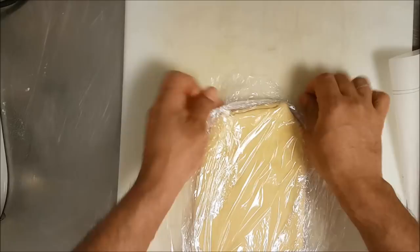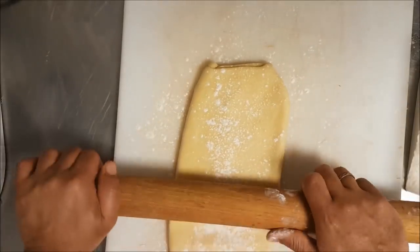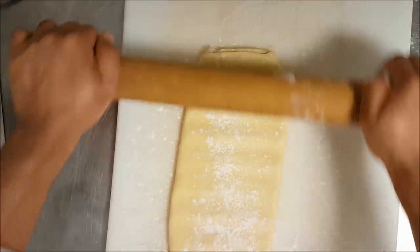We keep it in the fridge for one or two hours. After two hours the dough has rested nicely, so I can make the final fold or lamination.